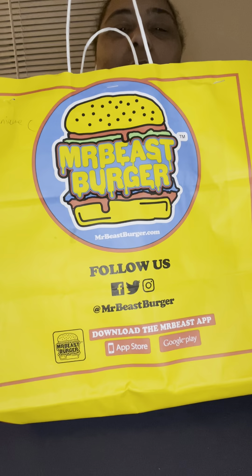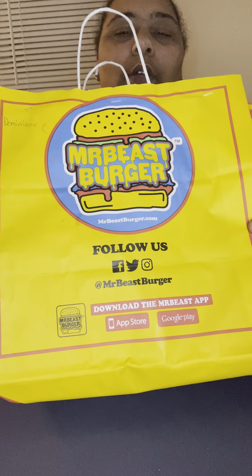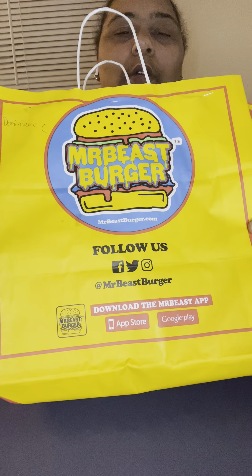Hey guys, welcome back to my channel! On your way in, go ahead and hit that like button, hit subscribe, and make sure you hit the notification bell so you get all my notifications. Welcome back — we're going to do a food review, and the food review we're going to do is Mr. Beast Burger.